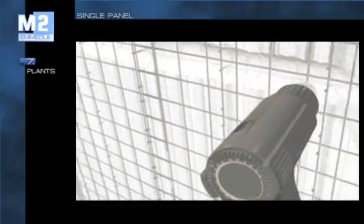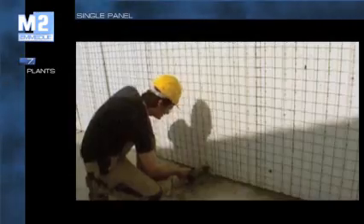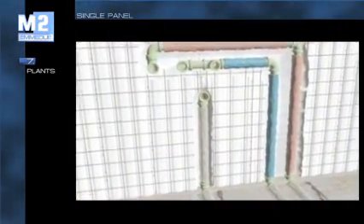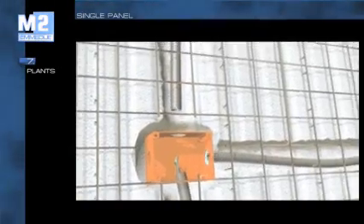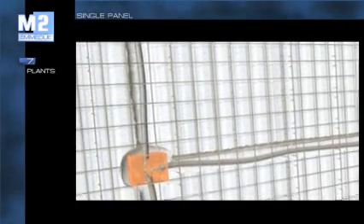The constructive speed of the system and its clean work are valued to the utmost in the installation of the various systems: plumbing, heating, electric, etc. The chases are carried out with a simple jet of hot air. Connecting the pre-arranged piping becomes an extremely simple operation, without the need for demolitions and restorations. Cutting eventual portions of mesh allows placement and housing of system parts of any size.